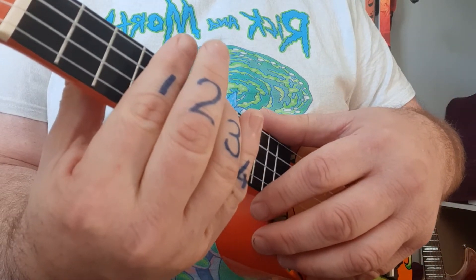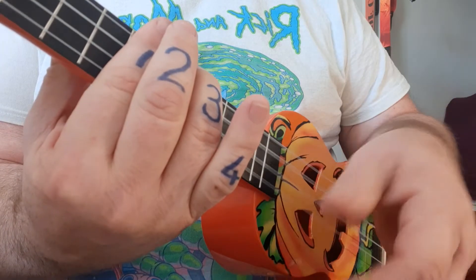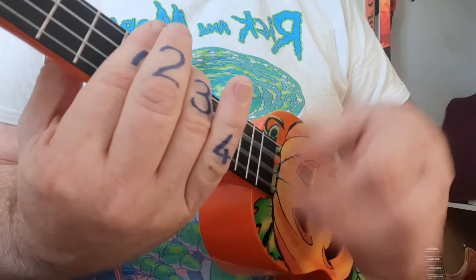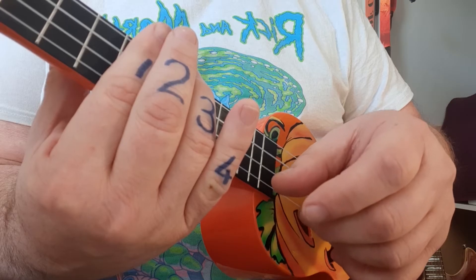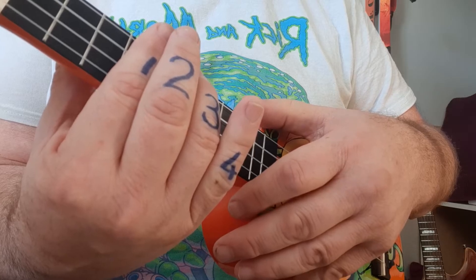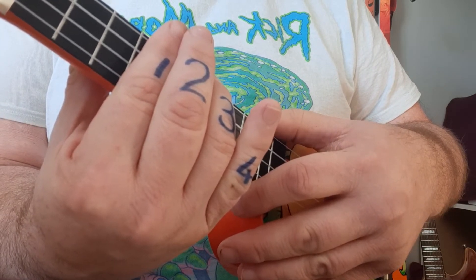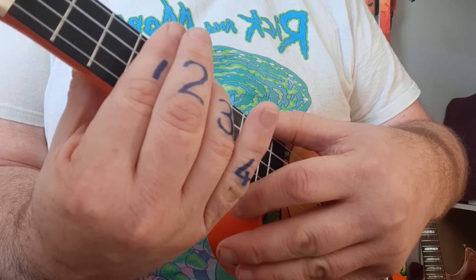To explain that strumming pattern: it starts with a black arrow down strum, then you'll see three arrows in blue, followed by three in red. The reason I color coded it is to show the repetition — sometimes we look down and see a whole lot of arrows going up and down and it looks quite daunting, but if you look for the repetition — the blue is the same as the red — it simplifies things a little bit.